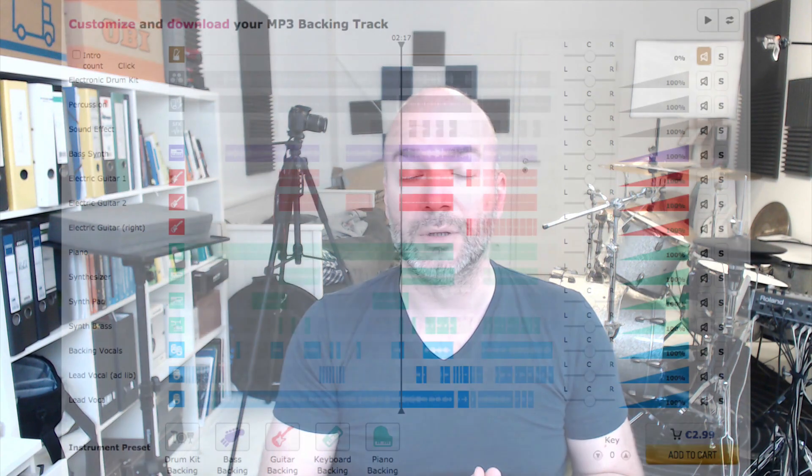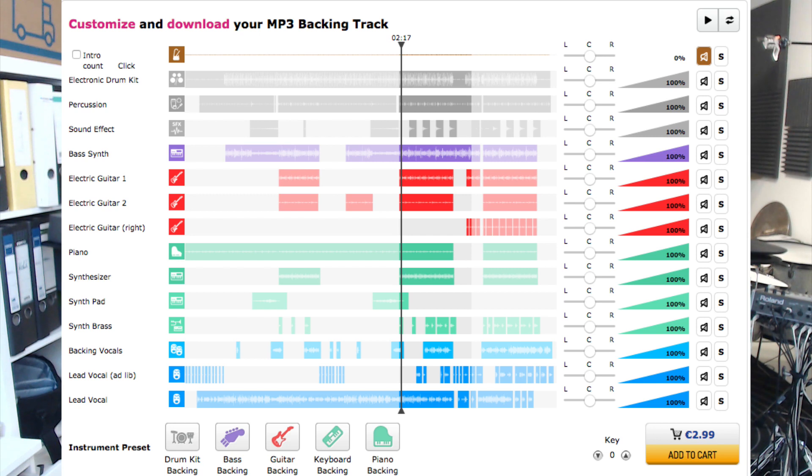The reason I use karaokeversion.com is that you have access not only to the full drumless track, but to individual stems. So you can mix the vocals, the keys, the guitars — all the tracks used on the recording — on your own. This gives you a better chance to create a professional-sounding mix where the drums sit properly, because sometimes you need to make adjustments on the guitars or vocals to help your snare or kick drum sit better in the mix.